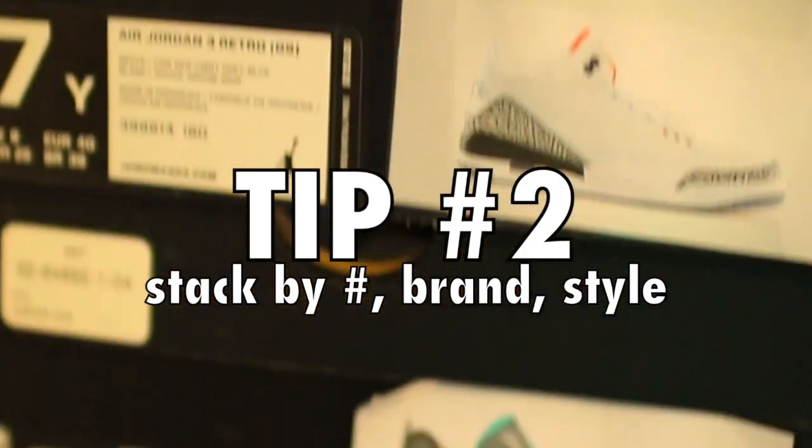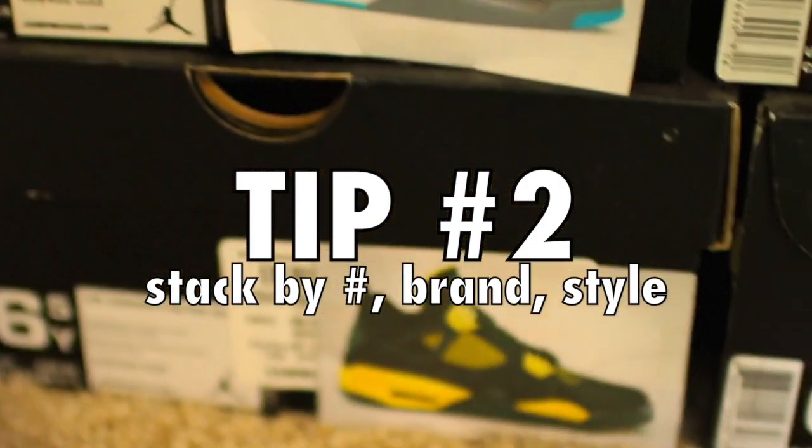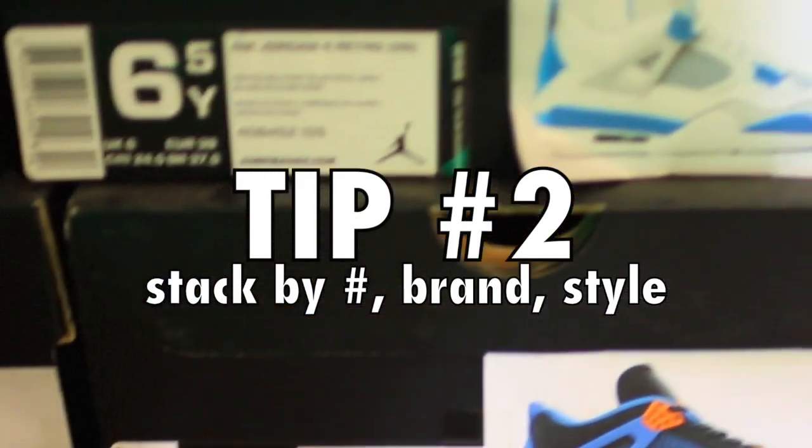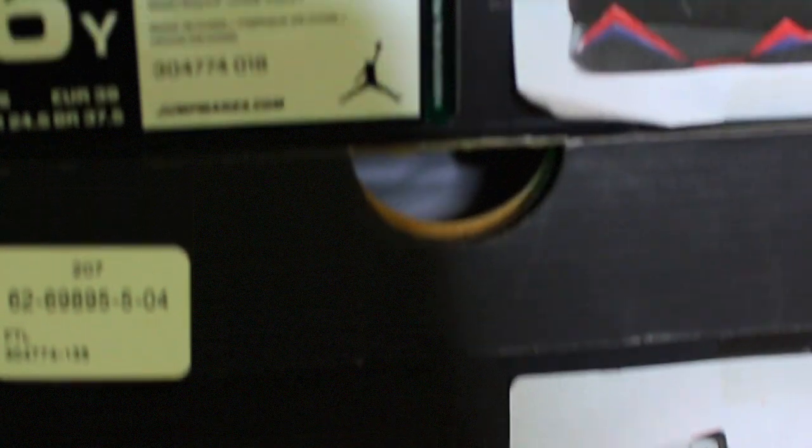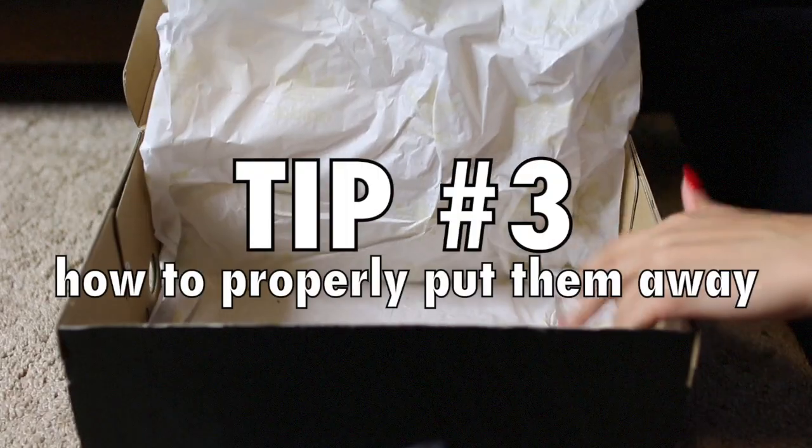I do mine in numerical order — threes, fours, fives, and so on. But you can also do this with Adidas, like Superstars, Sambas, NMDs — it's just nice to keep those all together in a nice pattern. Same with Nikes: Roshe Runs, Huaraches, Air Maxes — put those all together, stacked nicely in your closet.